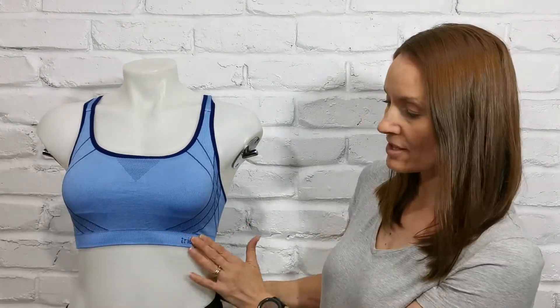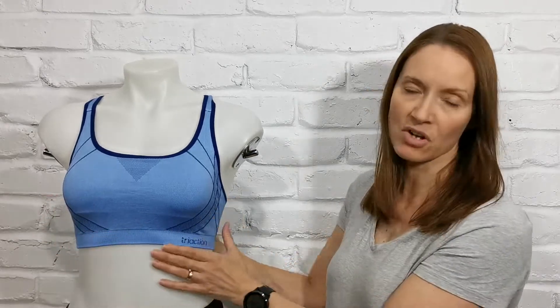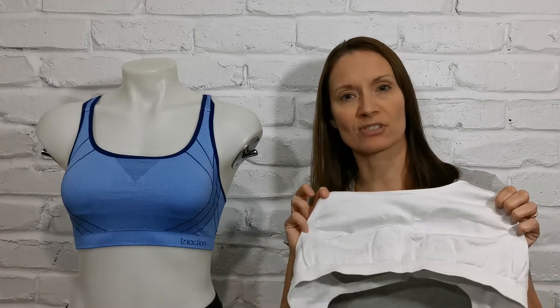It is crop styling, so it's non-wired, has a nice band coming through underneath and some shaping within the styling of the cups. But if you have a look on the inside of the cups, typical of a crop, there isn't any breast separation or inner cupping, so it is more of a straight across crop styling.